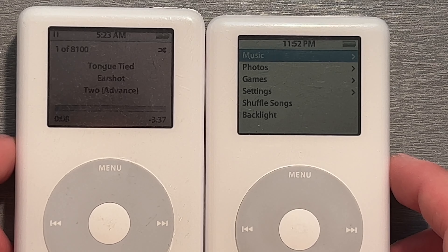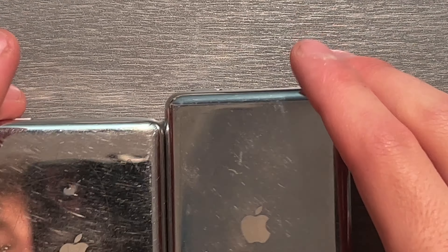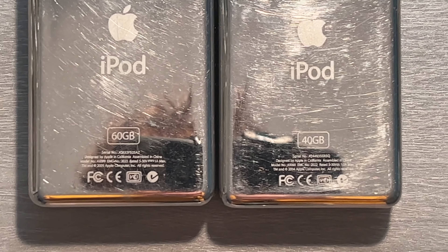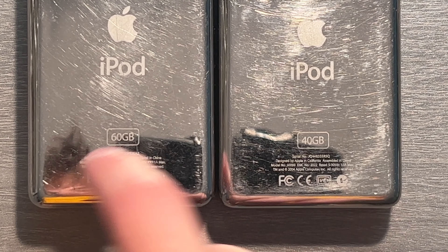In the dim lighting you can already tell the difference — we have different displays. There's a secret down here. Let's read it off: 2005, 2004. 40 gig and 60 gig.